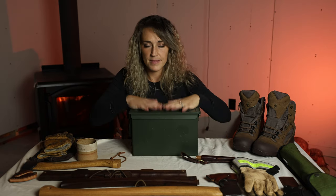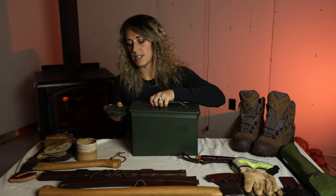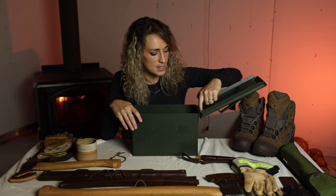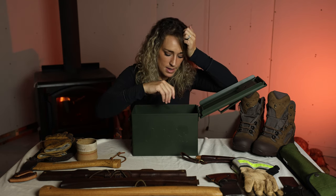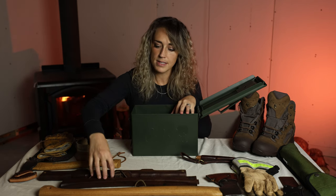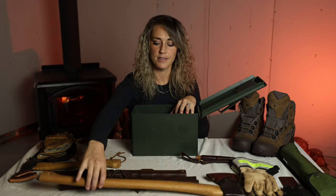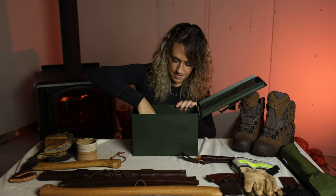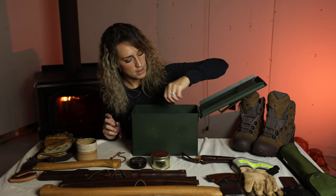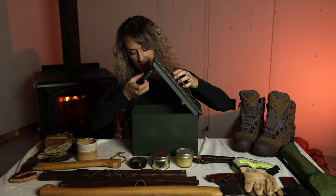So to start, this is my gear maintenance kit that I showed you in the last video. It's just an ammo box from Cabela's — I really like the aesthetic, it's super cool, and it's weather sealed which I like. What I'm going to start with right off the bat is my wooden things — how I keep things like my buck saw and my axe handles in good shape. I'll pull out a couple different creams, butters, or weather sealant type things and show you guys a little bit about them.